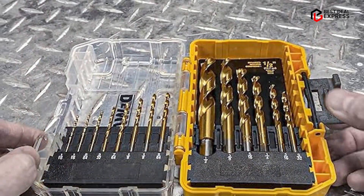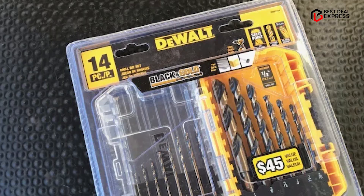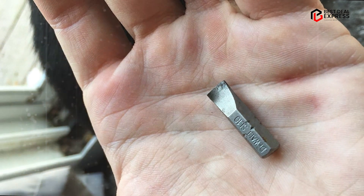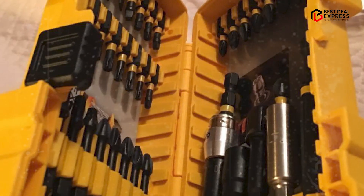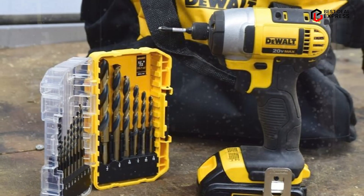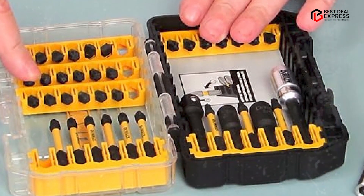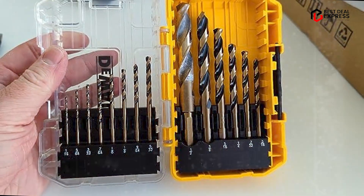Another advantage of the Dual 14-piece Drill Bit Set is its precision and accuracy. The bits are designed with a 135-degree split point tip that helps to prevent slipping and walking, ensuring accurate and clean holes. Additionally, the bits are designed with a parabolic flute shape that helps to clear debris and reduce heat buildup, improving the efficiency and longevity of the bits. In terms of performance, the HSS construction provides durability and the black oxide coating reduces friction and prevents corrosion. The 135-degree split point tip ensures precise and accurate drilling, making it a great choice for both professionals and DIY enthusiasts. Overall, this set is sure to meet your needs and provide reliable performance for years to come.